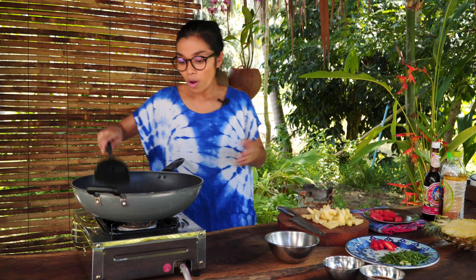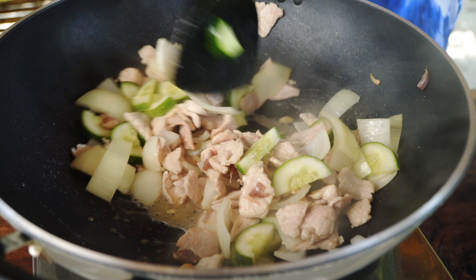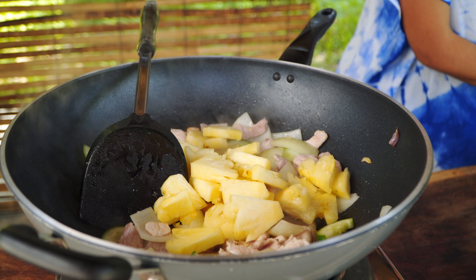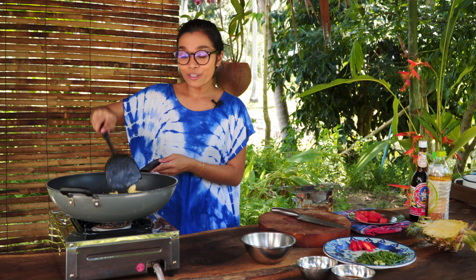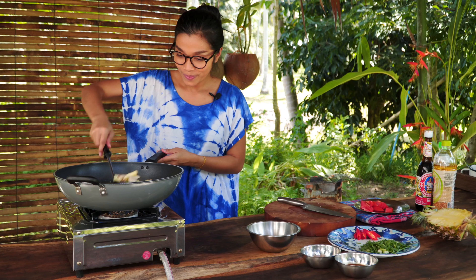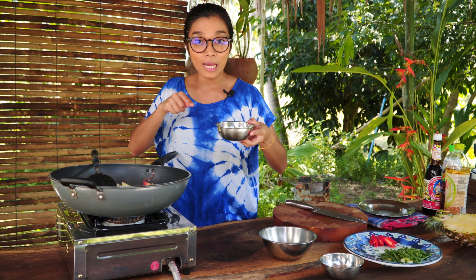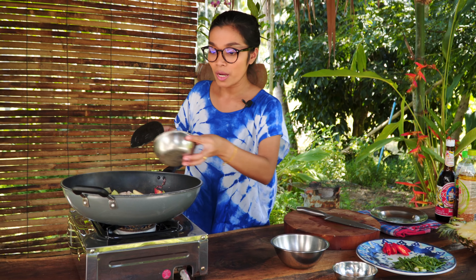Fry the pork until it's fragrant — only about two minutes. Then you can add the onion, fry it until fragrant. Next, add the cucumber. Remember to put all the harder vegetables in first because they take more time to cook. And next, our main ingredient.